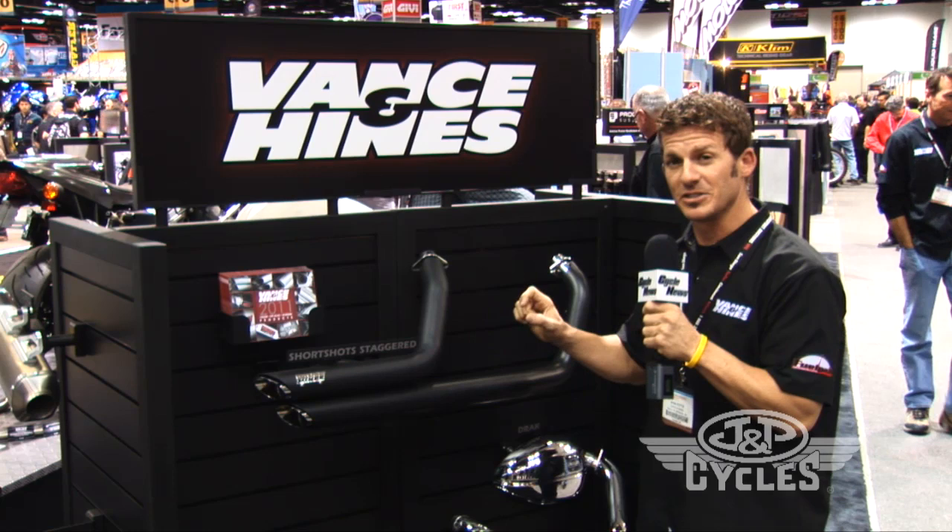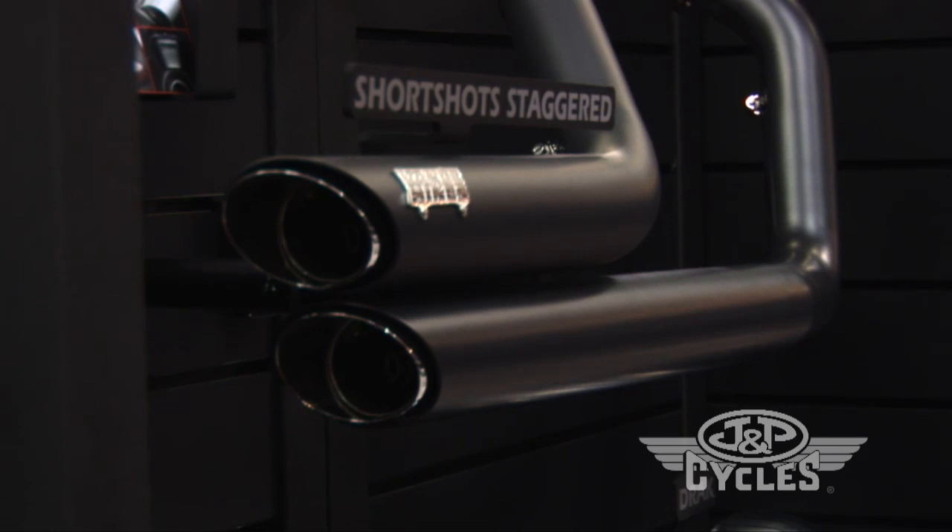It's a great system and it's got our twin slash look on it. Gives you a timeless classic look for your metric cruiser and it's available today from J&P Cycles.